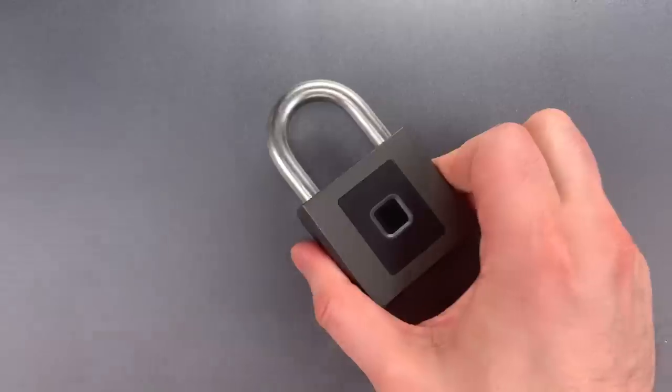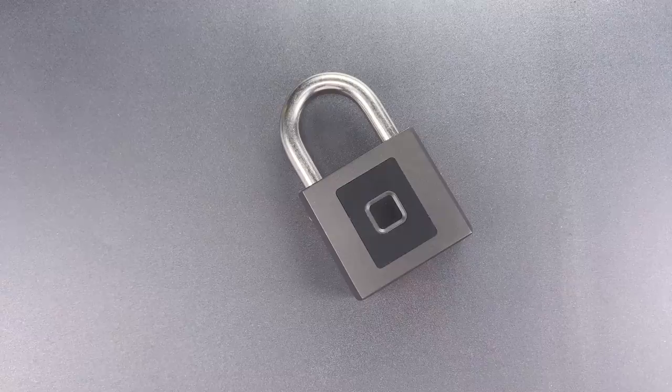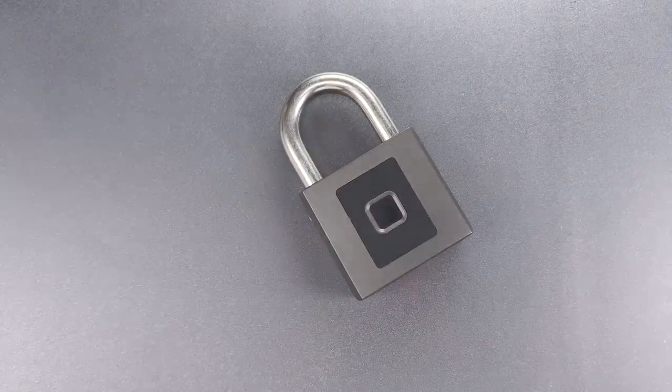I presume by calling this a "warehouse padlock," the makers wanted to indicate it was more secure than a lock that was not intended to protect so much value. Unfortunately, that's not really the case. I tested the shackle, and despite it being fairly thick, it's too soft a steel to resist most cutting attacks.